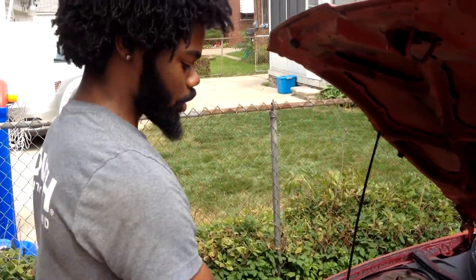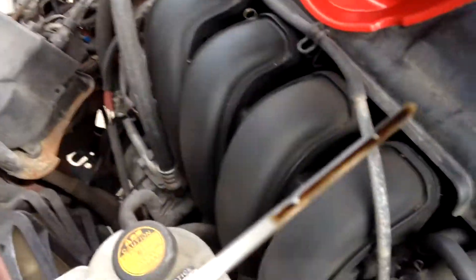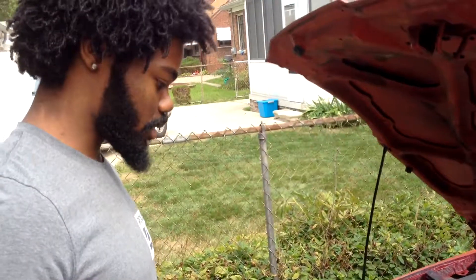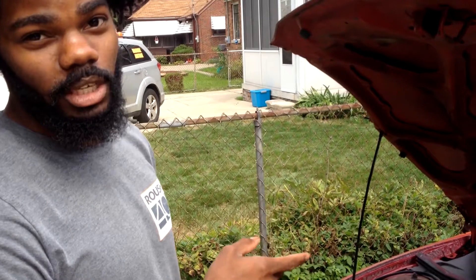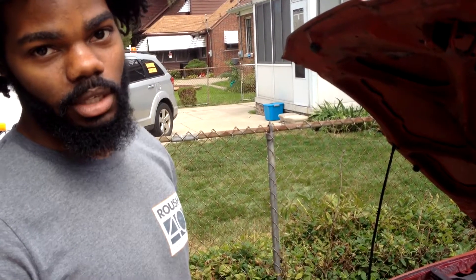I'm going to show you a quick trick to make sure you got the right level of oil in there. As you can see, it's past the full line, but we haven't started the engine yet, and we just put a brand new filter on there so no oil is in the filter yet. What we're going to do is start the engine, let it run for a quick second so oil can fill the filter, and then check the level again.